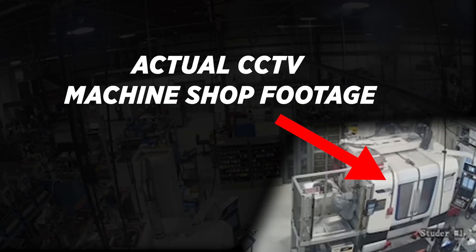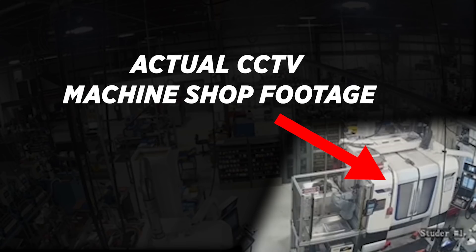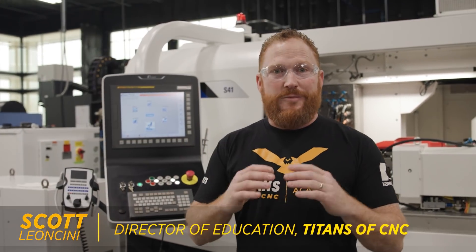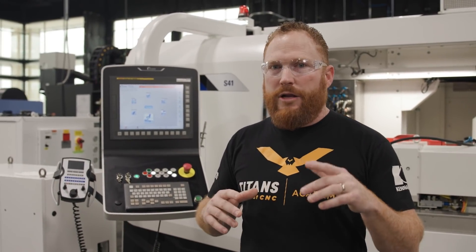That was insane. The machine went up in flames and was extinguished in seconds. What you just saw was the machine's fire suppression system kicking in when that fire started — similar to what we have on our Studer S41 from United Grinding. What was amazing is that nobody was hurt and the machine was unharmed. You don't want a 1.7 million dollar machine burning down in your shop.